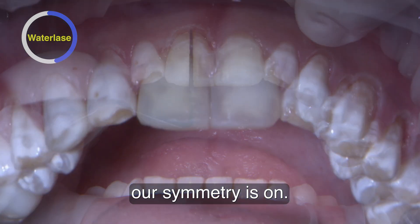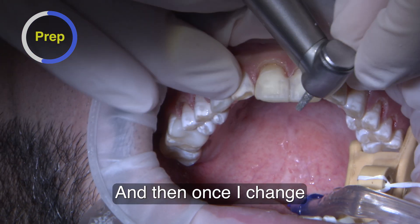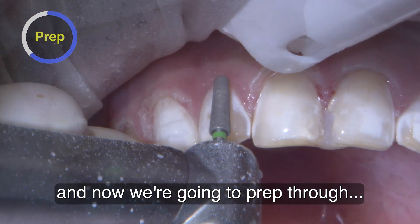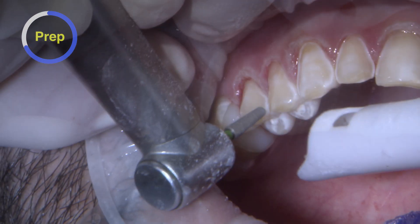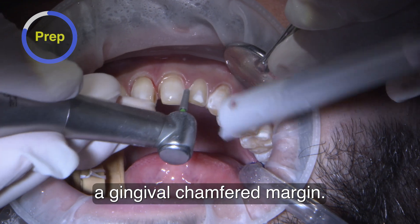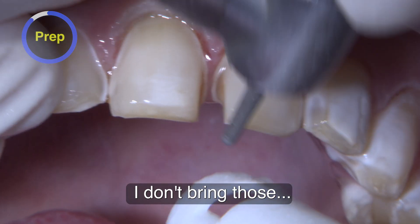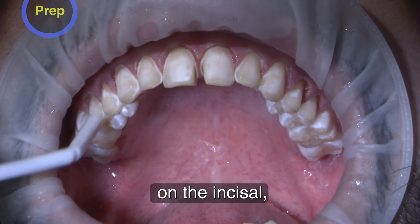Make sure our symmetry is on. And then once I change the gingival architecture, we prep through — large round end tapered diamond. I'm really just trying to establish a gingival chamfered margin. Since his centrals were a little lingually inclined, I don't prep too much away. And since it's mostly additive on the incisal, I don't take much away off the incisal either.